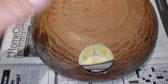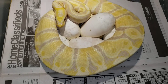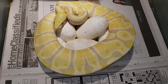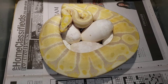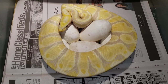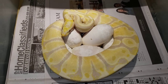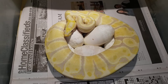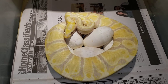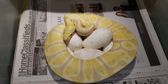Not a crazy clutch here, but a breeding I never did before. I made Candinos — in fact, I made this girl here probably two years ago. I made her from a Candino male to an albino female. So I never did Candino to Candino, and we did it this year, and this is what we got.